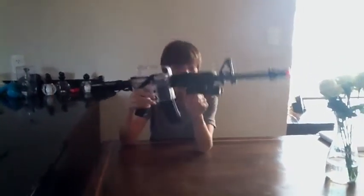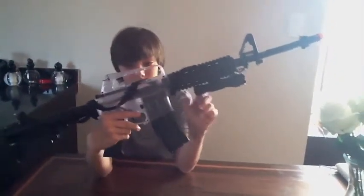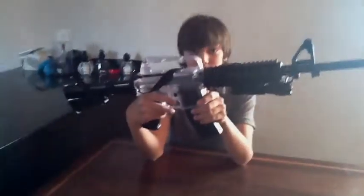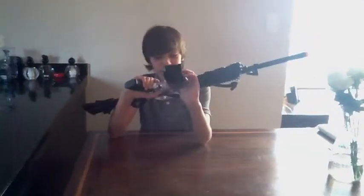It comes with this flashlight — you press this button down here and then it turns off. Yeah, this is the gun. And that's it. Thanks for watching.